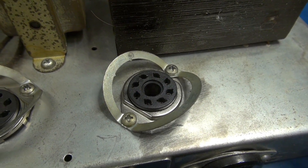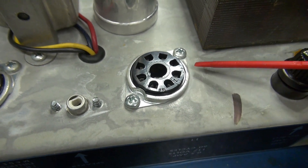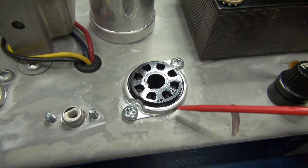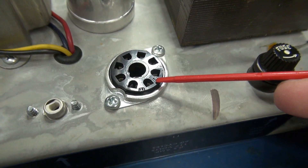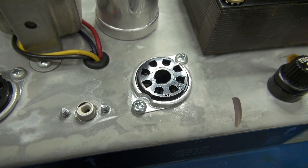This is what a real socket looks like. Here's another Fender amp with the original sockets installed. You can see the base is much thinner and the plastic is shinier, plus there's an emblem indicating its manufacturer. You don't get any of that on the Chinese sockets.